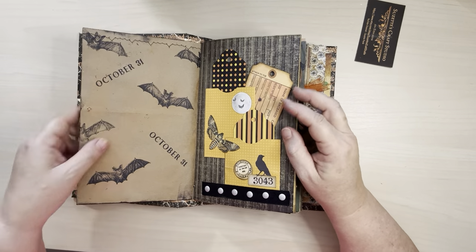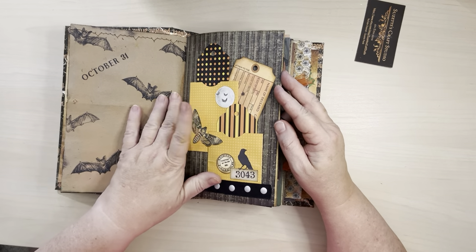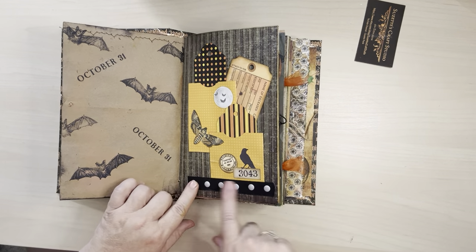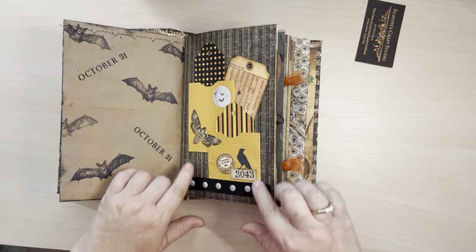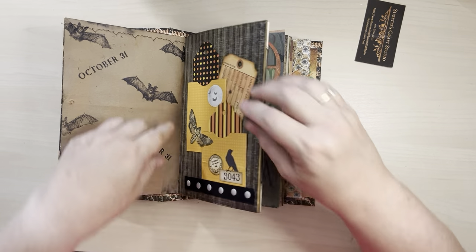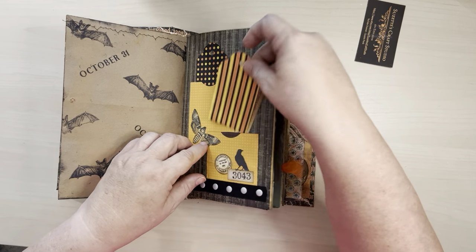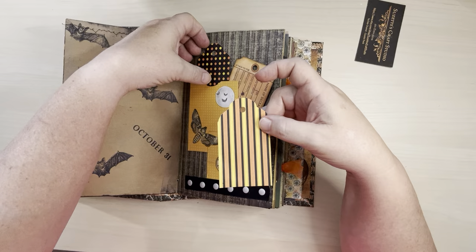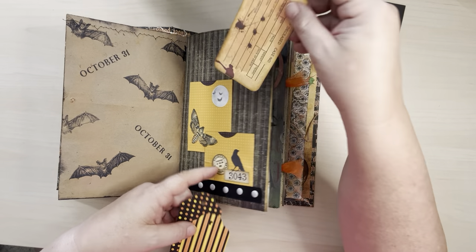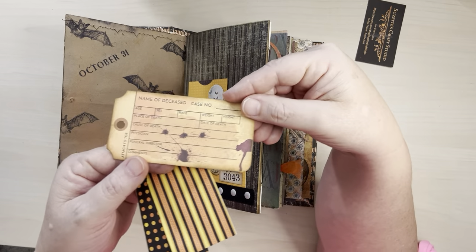A little bit of stamping and some sewing. Here we've got two pockets with a tuck spot and then I've got a little bit of ribbon here with some rivets. I've layered these little things — this is a little rub-on crow and some numbers. And then here's a little tag, this tag and this pocket, and here I've got this little deceased toe tag.